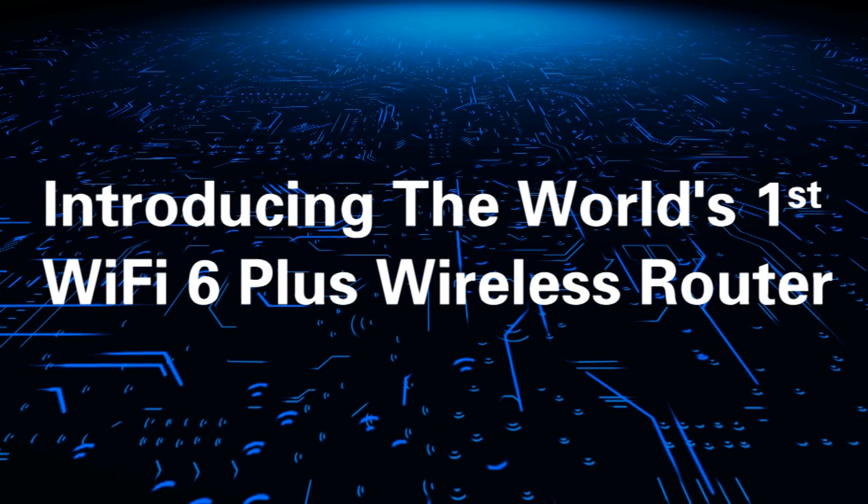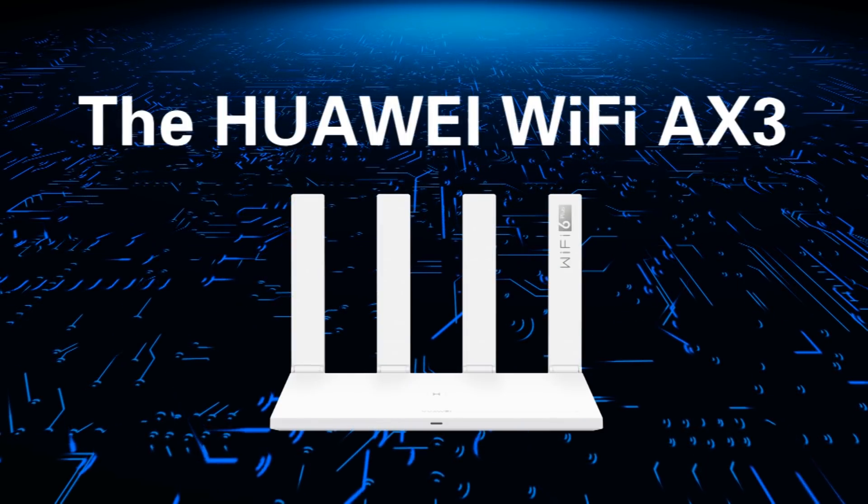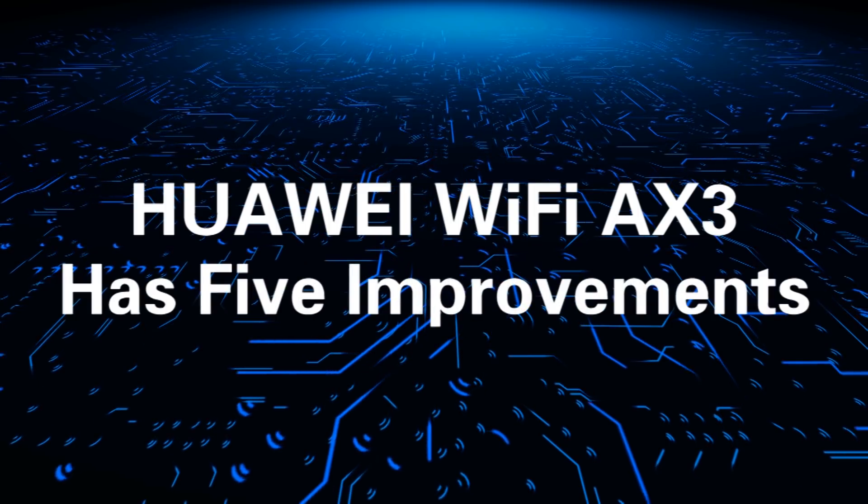Introducing the world's first Wi-Fi 6 Plus wireless router, the Huawei Wi-Fi AX3. The Huawei Wi-Fi AX3 has 5 improvements.